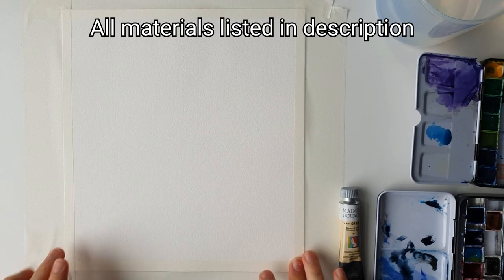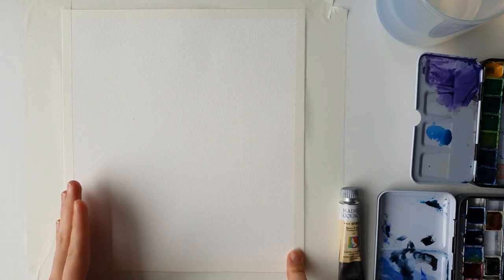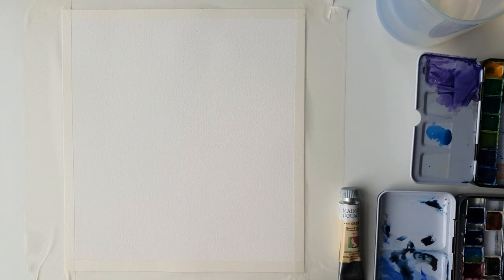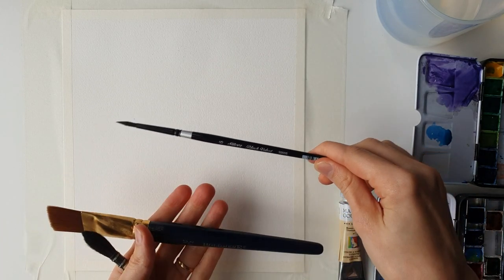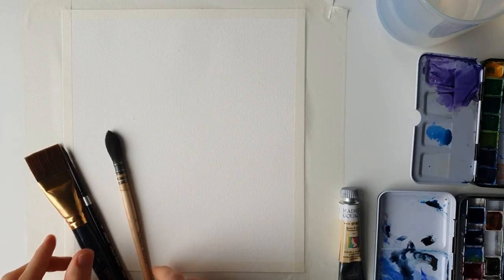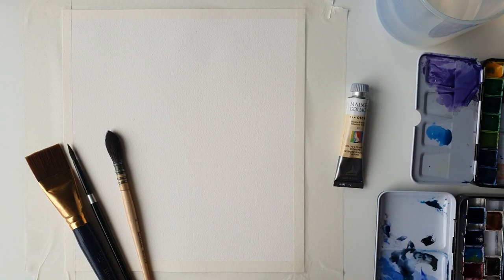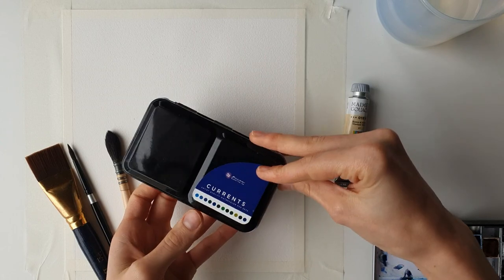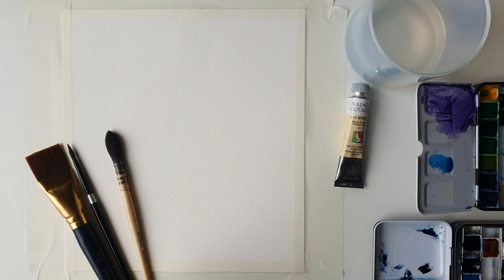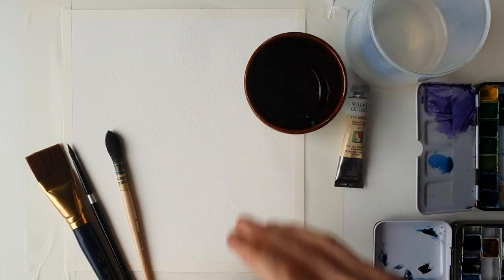I'm painting on a square sheet today — this is an off-cut from an Arches block. I'll have the size down below, but if you don't have a square piece, just paint it on portrait-size paper going vertical and it'll look fine. I'm using cold-pressed cotton paper with masking tape all around the outside because we're doing a lot of wet-on-wet. I have a flat brush to wet the page, a size 6 round brush, and a size 4 mop brush. I've got some white gouache for stars and planets, my Winsor & Newton palette, and my Art Philosophy Currents palette. You'll also need a jar of water, a circular object to draw around for the planet, and some masking fluid.